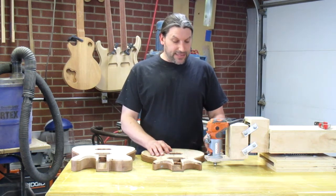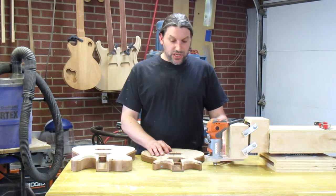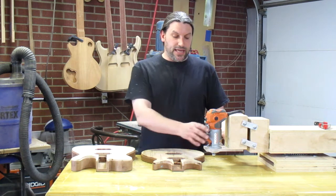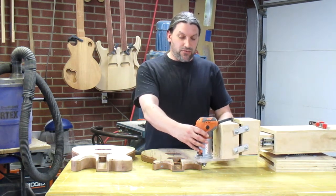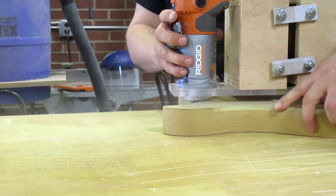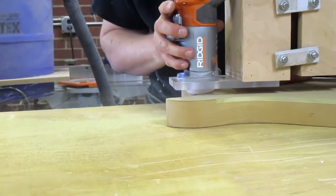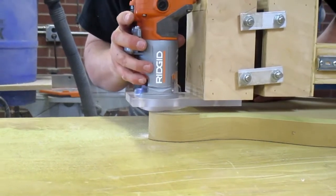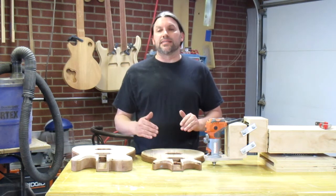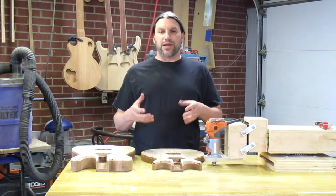I built it as a way to cut binding channels on carve top guitars. I needed something that would ride along the top instead of along the bottom like my beloved pin router does. It's really great for carve tops, and you could also use this for acoustic guitars — something where the back is not exactly perfectly parallel to the top.